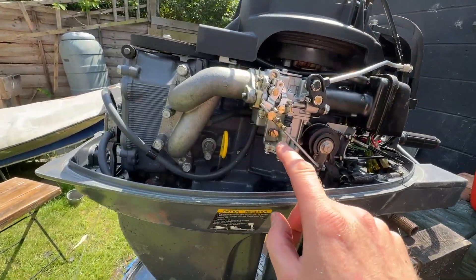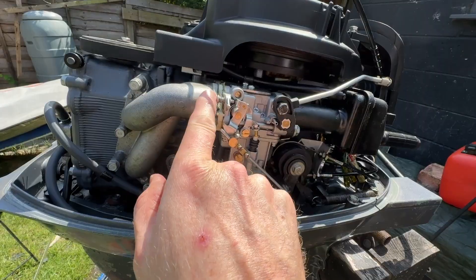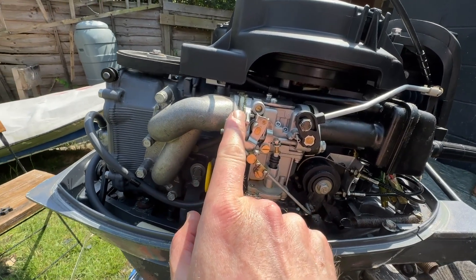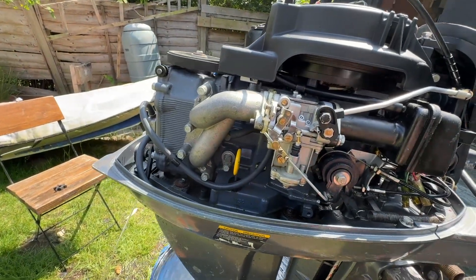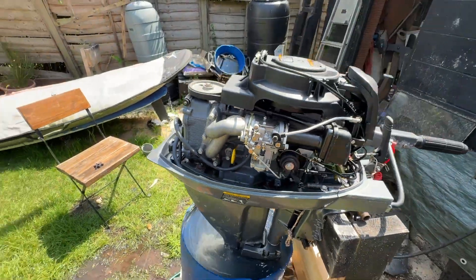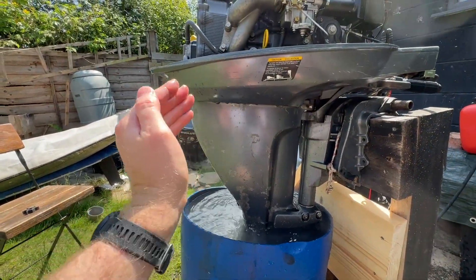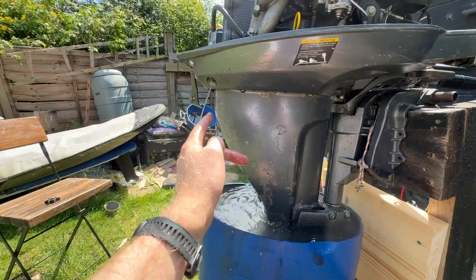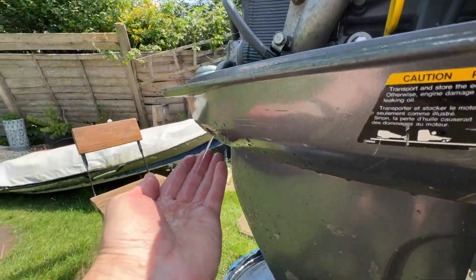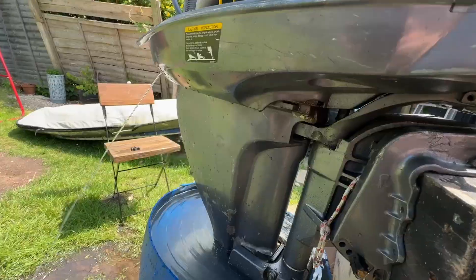There we go — it's ticking over on idle and that water is flying out. I had a little play around with the mixture screw and the idle speed screw. I tightened the idle speed screw a little bit because it was struggling when it was cold. I think it's about two turns on the mixture screw to get it like this — it's not completely dialled in but it will do. This video is all about the impeller replacement, and there we go — beautiful. A £2.50 impeller and now we've got beautiful cooling of the engine. What a difference that makes!